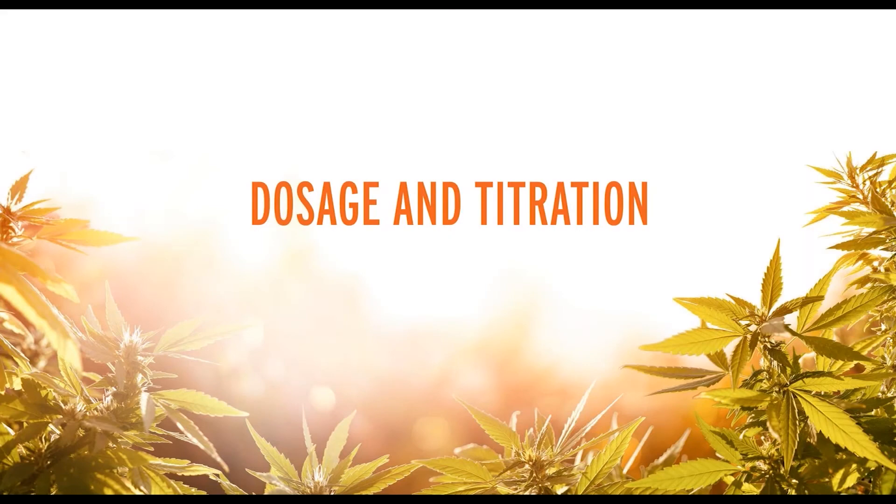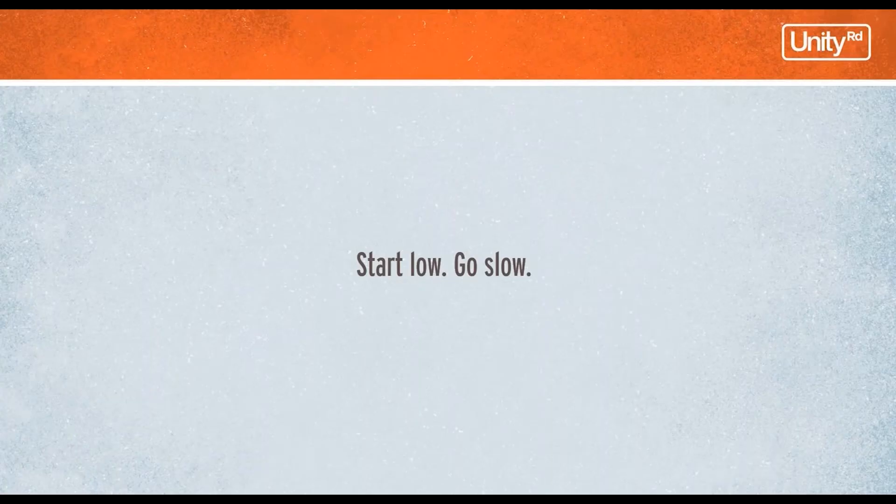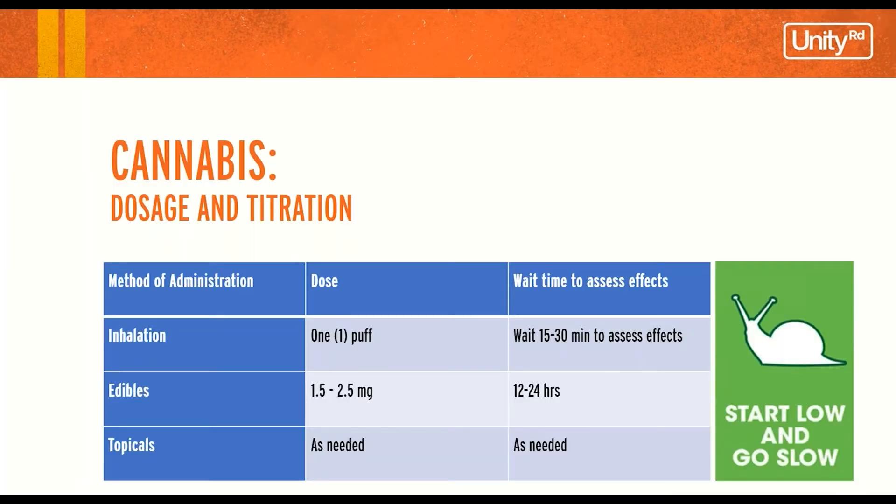Dosage and titration — this is going to be easy, piece of lemon squeezy. Start low and go slow, guys. This is a very conservative chart, mostly for cannabis naive people who are starting out. With inhalation, take one puff then wait 15 to 30 minutes to assess those effects.